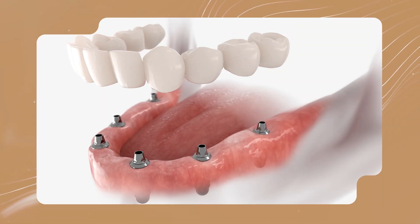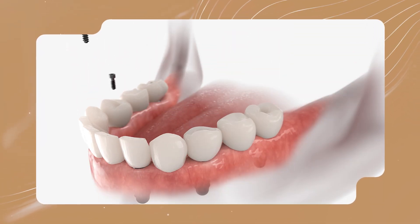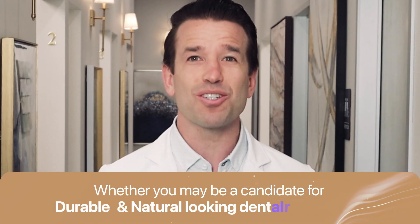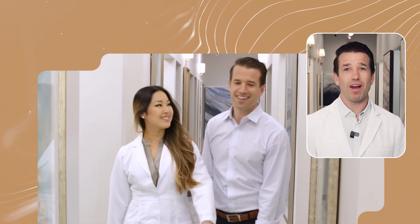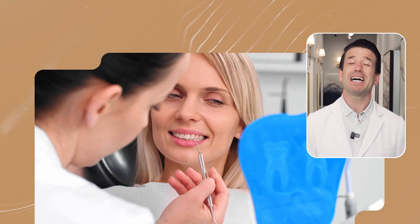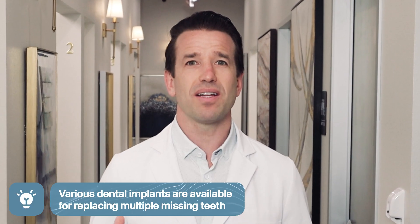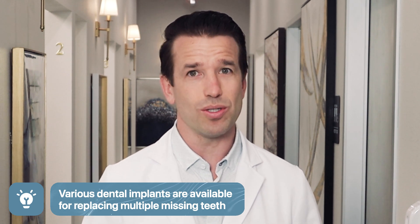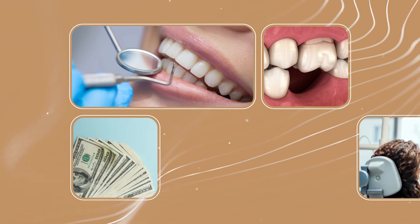Dental implants are the gold standard for replacing several missing or severely damaged teeth. Learn how the process works and whether you may be a candidate for durable, natural-looking dental restorations. If you have multiple missing teeth, our implant dentists at Thrive want to restore your smile and help you chew, speak, and smile confidently and without pain. Different types of dental implants for multiple missing teeth are available to achieve these goals. The ideal method depends on tooth loss, oral health, budget, and personal preference.